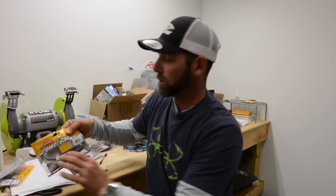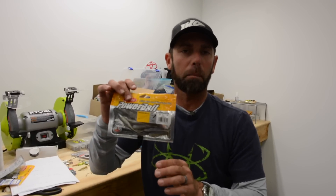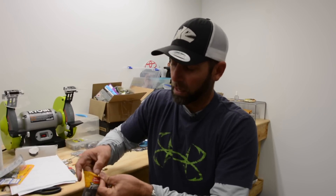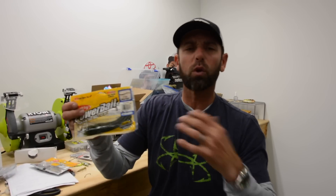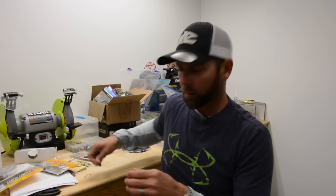Two of my favorites are the Berkley PowerBait Twitch Tail Minnow — I'll get one out and show you the rigging on that — and then the other one is just a real thin worm, like a shaky style worm. This is a wacky crawler. Those two are my favorite shapes.